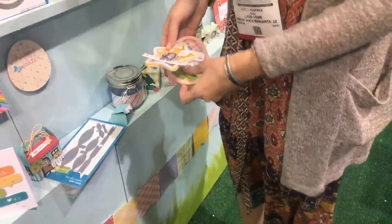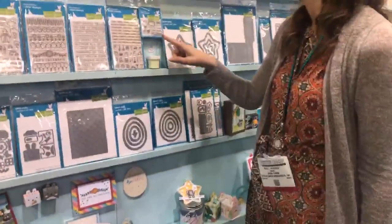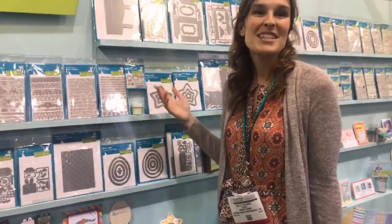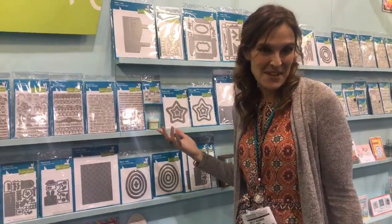We also have our new Glow in the Dark embossing powder. Here you can see it, and look at the stamp set that goes with it — so you can tell people that the card glows in the dark. And we have a new Spring Cleaning stamp set.